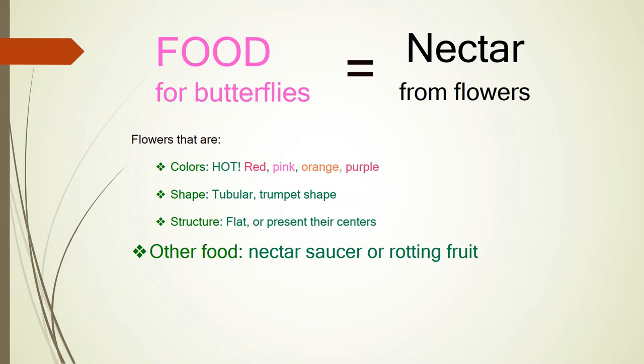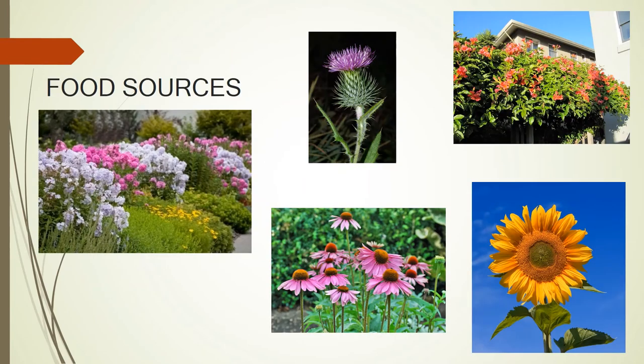Butterflies like pink, red, orange, and purple. They like the trumpet shape and the tubular shape. Of course, every now and then they just need to sit and bask a little bit and warm up. Here are some food sources. If you notice the way they're planted, they're planted in drifts. They like the same plant all together — it's better not to plant one turk's cap here and one over there. A rule of thumb is three to five plants at a time in one area, creating a drift. They like to get in there and pollinate, then keep going from one place to another.